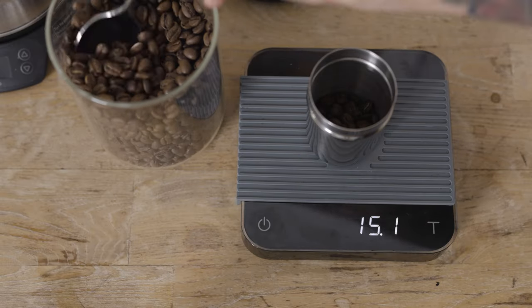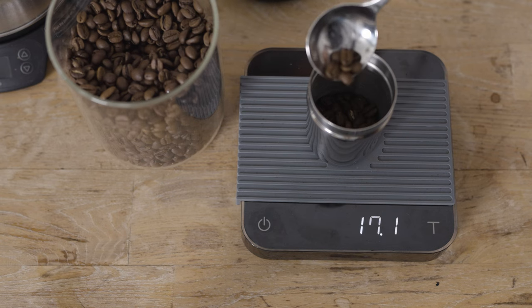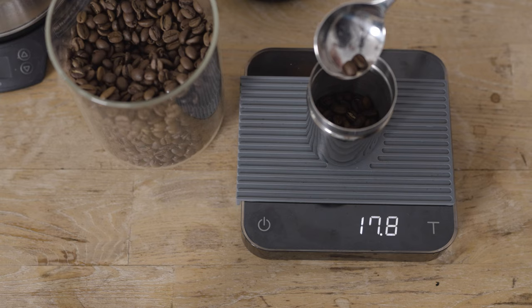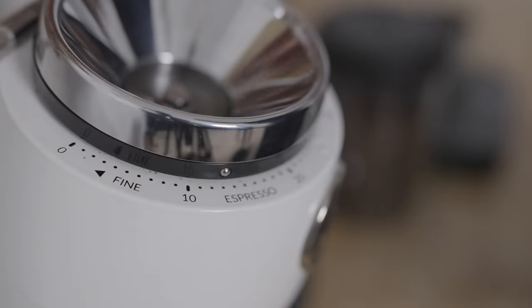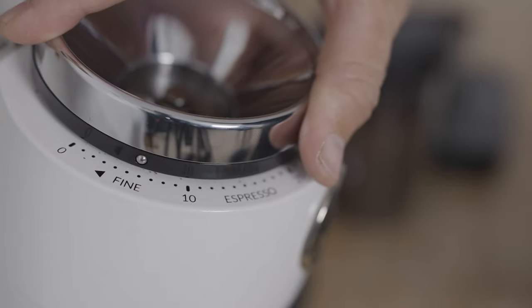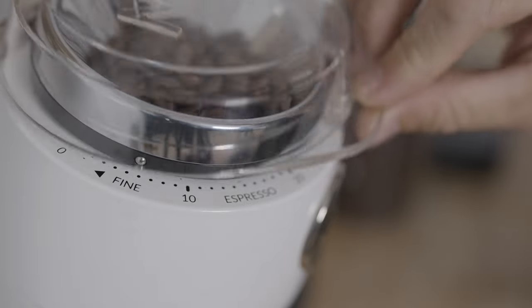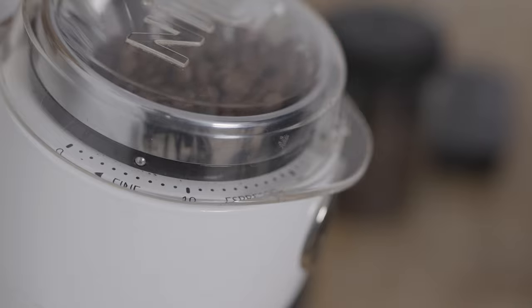Along with the naked portafilter, you're not restrained to a maximum depth of the basket, and you could totally go with a VST 25-gram basket, for example. Or if you're brewing with lighter roasts and searching for higher yields and extractions, I would highly recommend the rarely used but highly effective 15-gram VST basket. Within the standard filter basket you can comfortably fit anywhere from 17 grams up to 20 grams. I'm going with 18 grams today, aiming for 36 grams of espresso out.